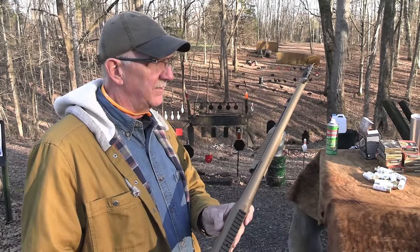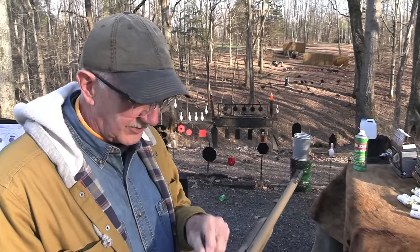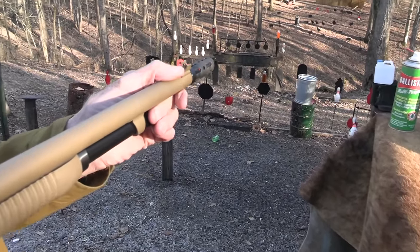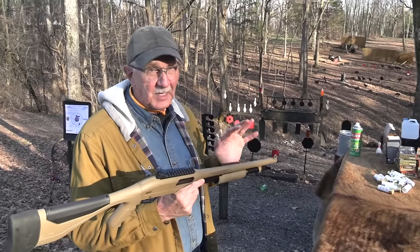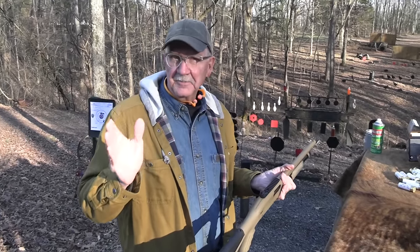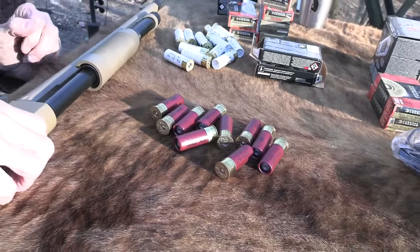It's got a chrome-lined barrel and chamber. One thing that's a little interesting — the color of it, the desert tan or flat dark earth, whatever it is — the front sight is also that color. If it were mine, I would have already had that front sight painted white, red, or black. I'm just not sure that's the best color for the front sight, but it gives me an alibi if I can't do anything with it. Let's jump into some slug action.